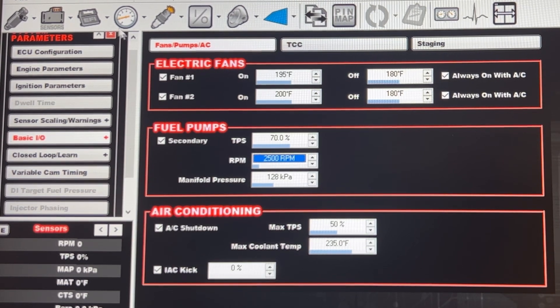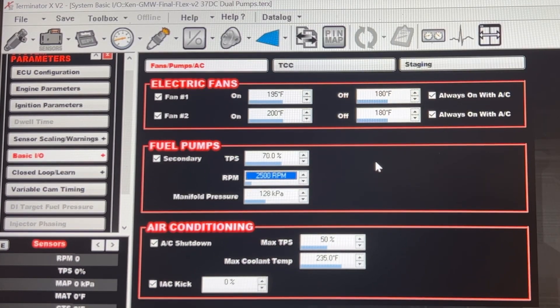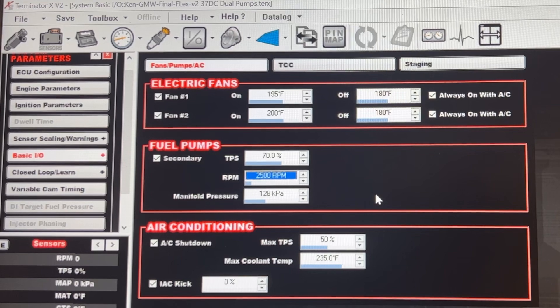That's all you have to do: System → Basic IO → Fuel Pumps, already there under Holley Terminator X. You can set your parameters — 128 kPa, which I figured to be around 4 psi — and you're done with that step.